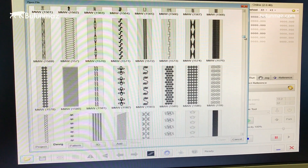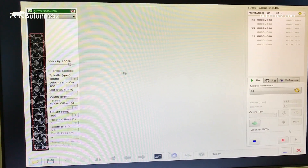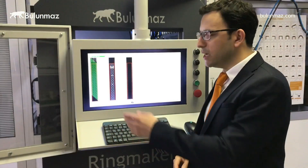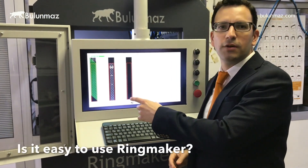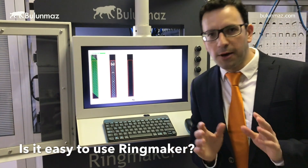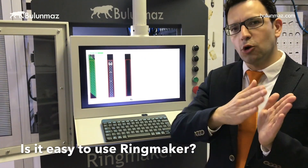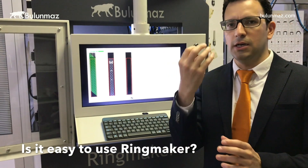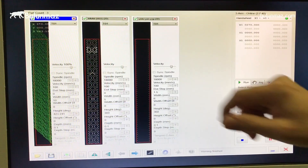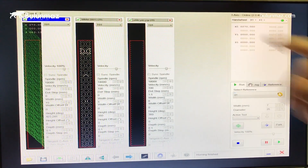After deciding which model you want, you just click it to bring it to the screen. You can do the same operation to choose another model. Here I have loaded 3 models, which means we will use 3 spindles of Ringmaker. On Ringmaker there are 5 spindles, so you can choose up to 5 and work continuously, giving you up to 5 different models in one bangle or ring. At the top of each model you can see which spindle is being used.